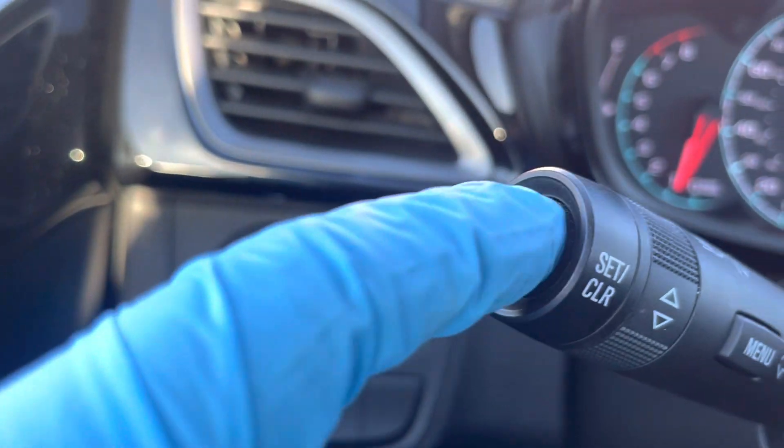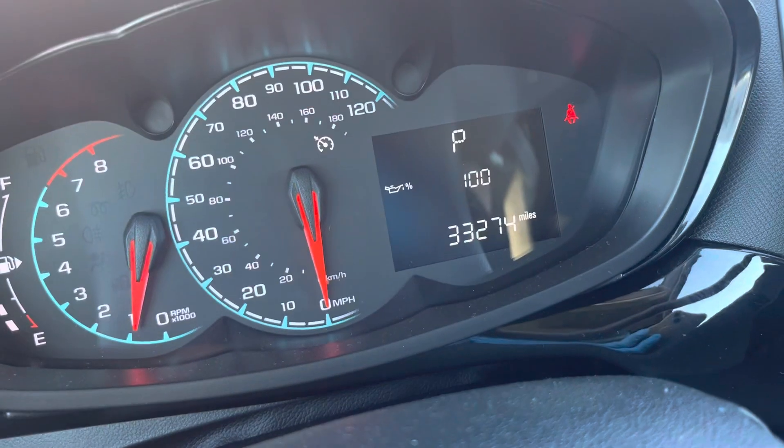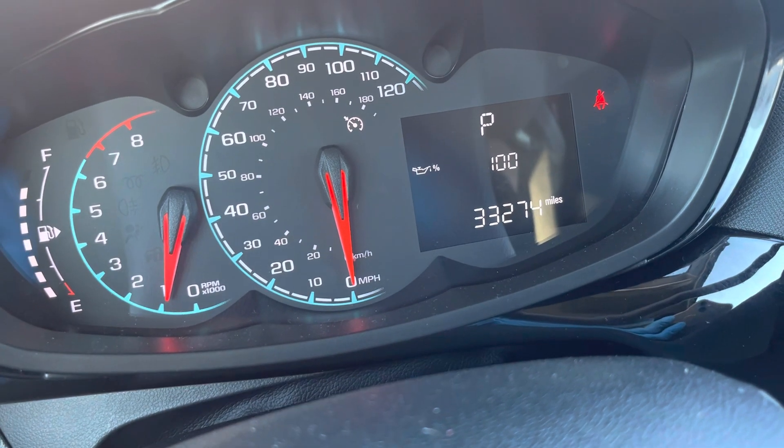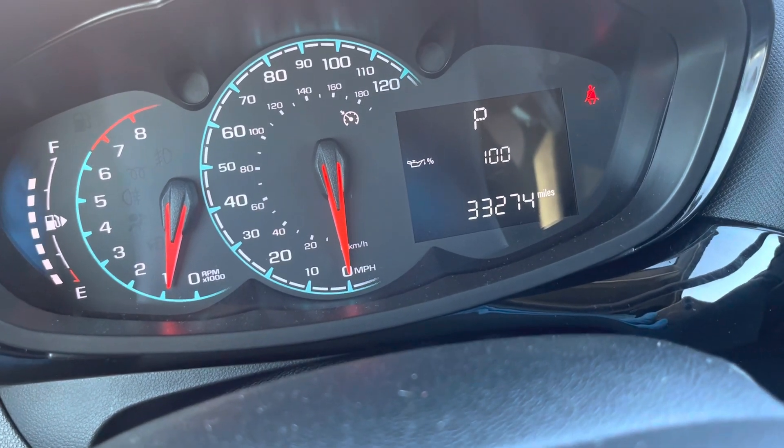Then you're going to hold this button and you're going to hear a beep. Keep holding it, and when you hear that beep, that means the oil life is reset. And that's it.